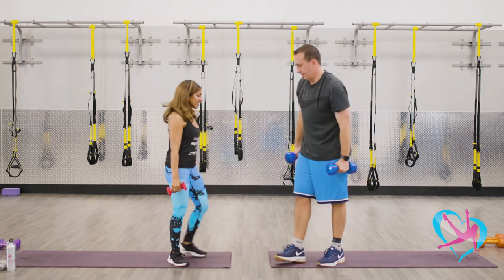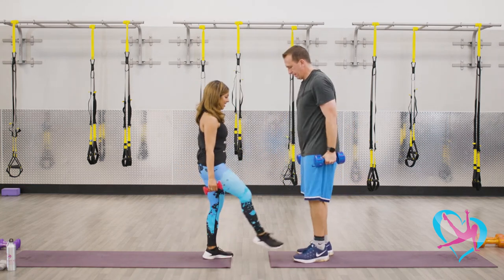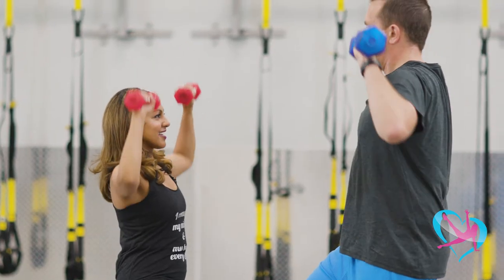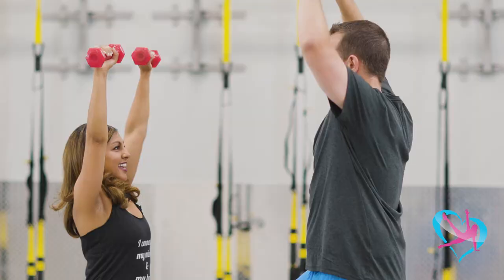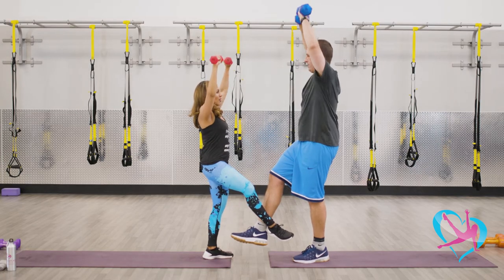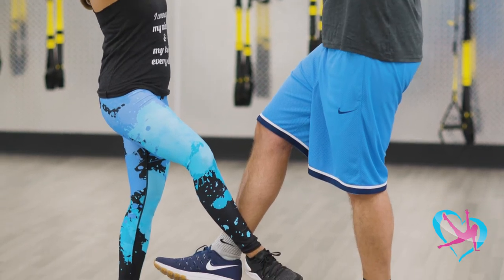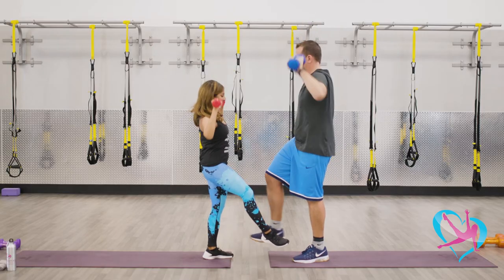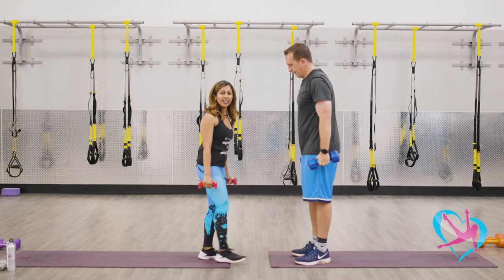Now we're gonna lock ankles again — opposites. Tuck in the core and lift up for eight — seven, six, stay with it for five, everyone's doing great. Four more, stay balanced, two, and last one. Drop legs and let's go right to the other side.